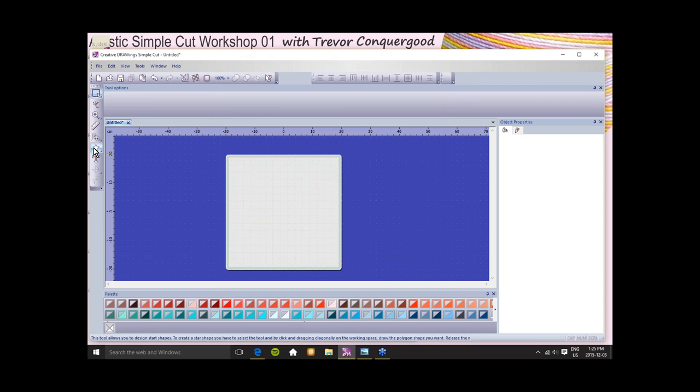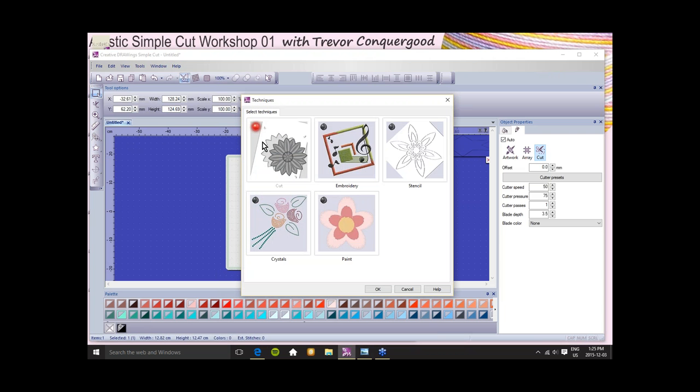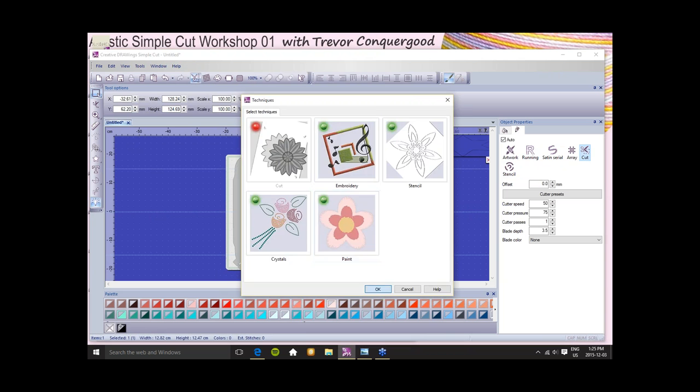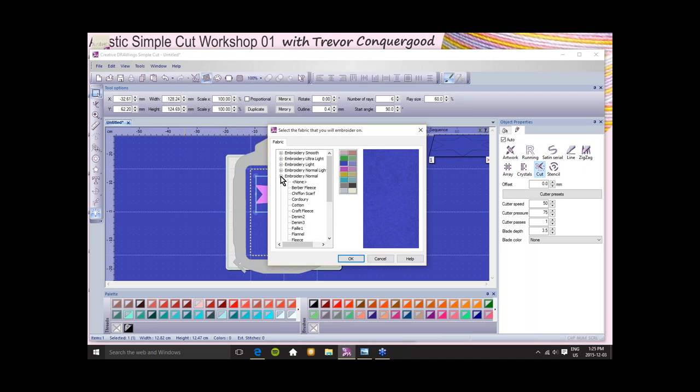The Select Techniques window was new with version 7.1. Selecting techniques will interact with our object properties. If everything has a green light, I've selected all the techniques. If I deselect a technique, then when I look at the object properties of a design, it won't show those techniques — it helps you focus in. If you're just doing cutting, you can turn off the others. If I draw a shape right now, I'll just quickly draw a star shape.